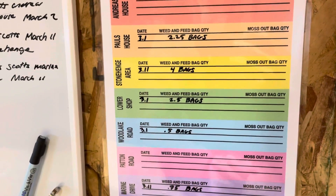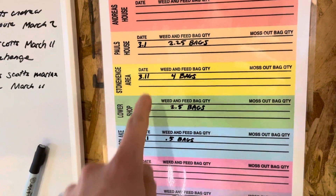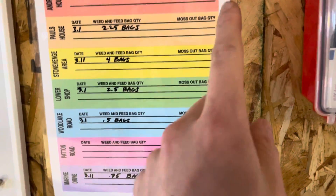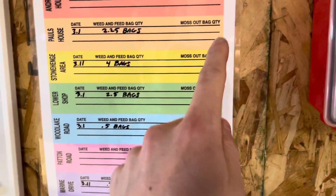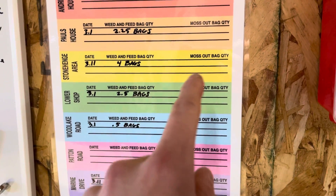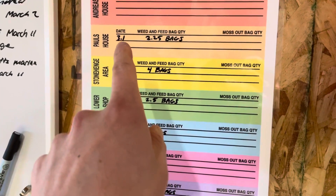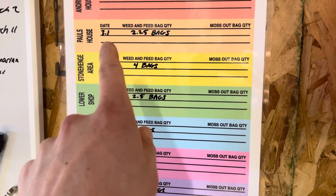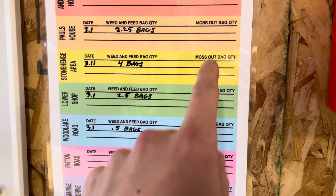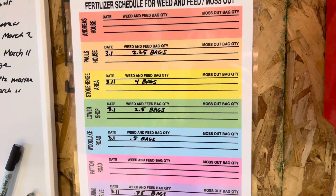Now that I have this chart, I can keep track of when I do it. We don't always do it on the same day because it depends on the rain schedule. This one is the weed and feed, and then we have another fertilizer called moss out. We can't put down both at the same time because it'll stress the grass out. So once I know when the weed and feed went down, about three weeks or a month later I can put the moss out down. We repeat fertilization about three times during the year.